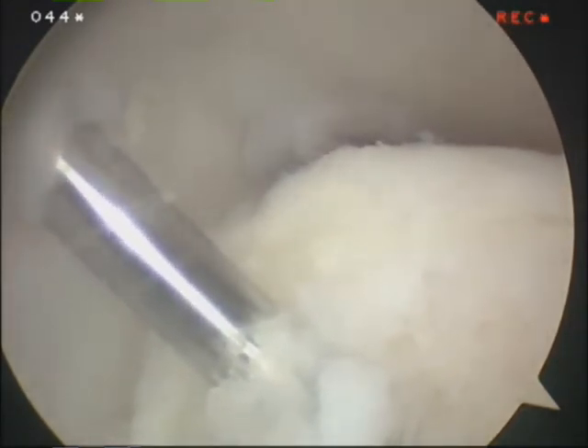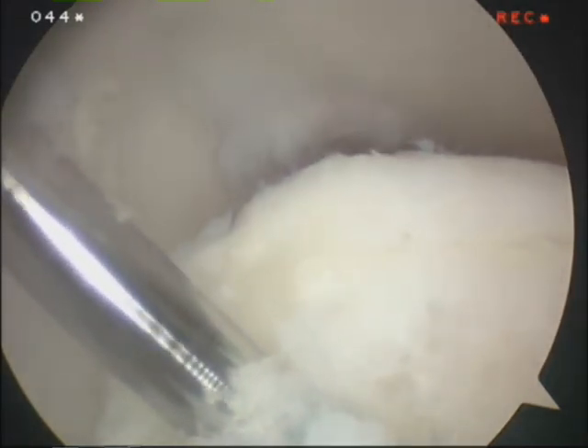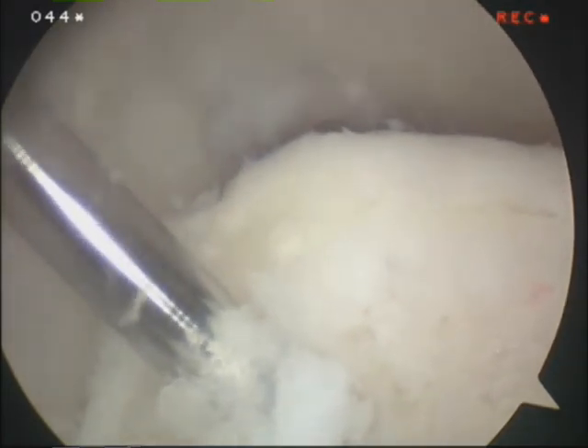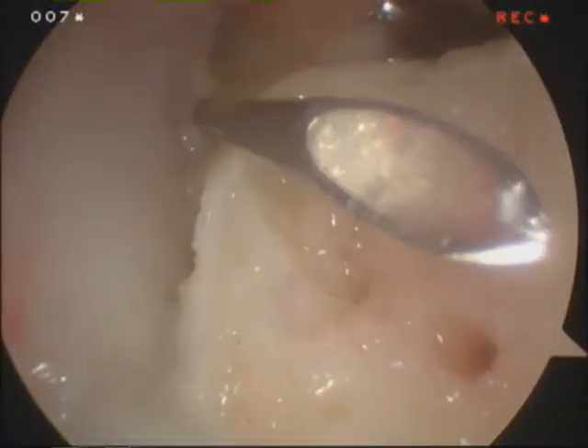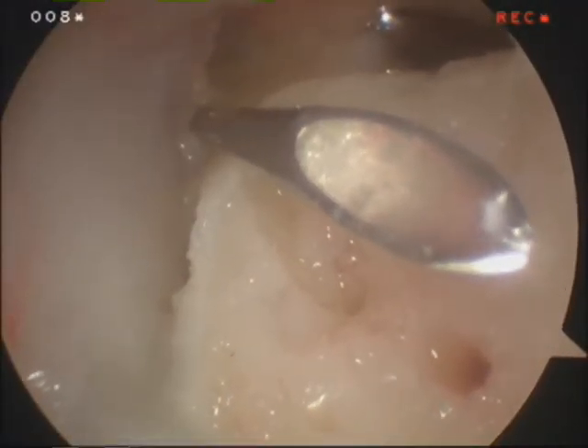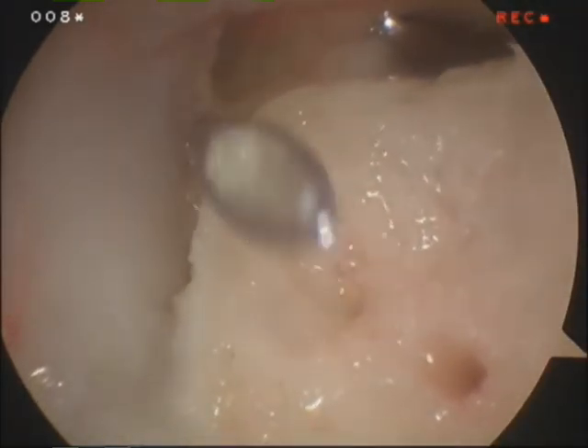We do the drilling from different angles and vantage points, again trying to maximize the opportunity for healing. Here is an example of drilling from a different spot in the ankle down into the osteochondral lesion. In this particular case we decided to add some platelet-rich plasma. You can see we have evacuated the joint of fluid — we are now doing a dry scope — and we just injected the PRP into the joint and into the lesion. This is done with the hope that it will facilitate healing.